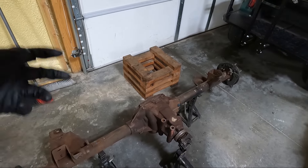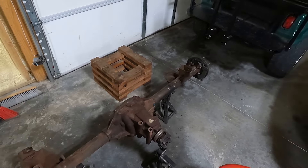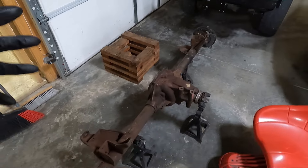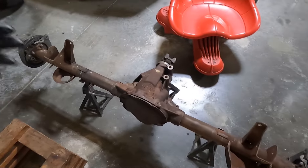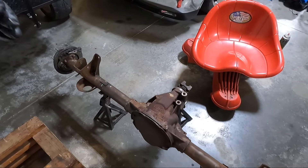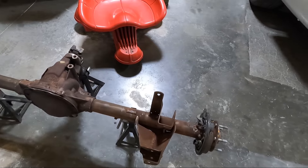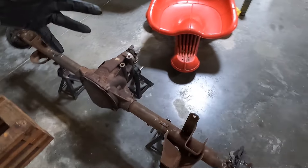We've got the rear end out of the Trans Am over there and we are going to be swapping it into the Camaro. I'm not sure if we'll get that accomplished in this video but I'm going to try. I got it back with a set of 4.10s in it. I've knocked all the dust and rust off, power washed it, hit it with a scotch bright, hit the rough spots with my grinder and a wire brush, and we are ready to paint this thing.